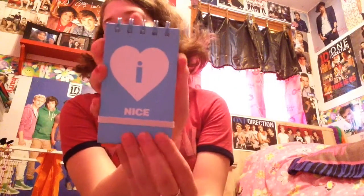Then I have two things from Office Depot — the Harry memo pad and the Louis memo pad.